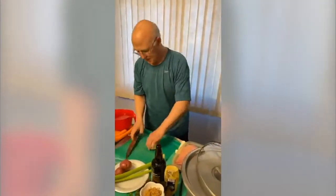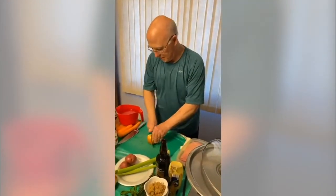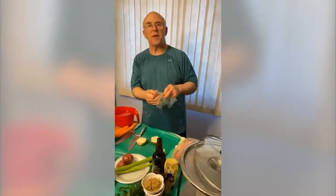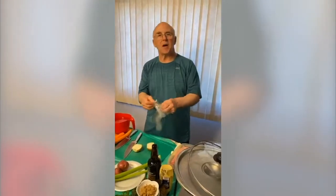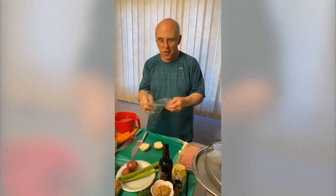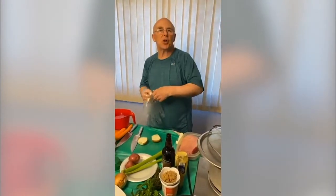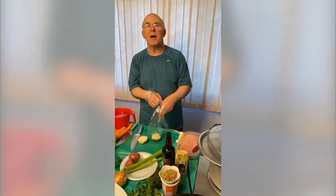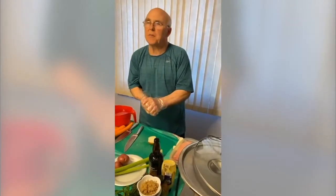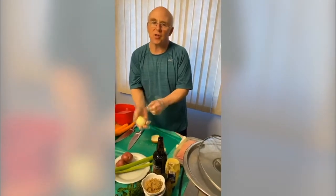Paul asks: do you have a tip to reduce the salt in corned beef? Can it be soaked in cold water? You can rinse the corned beef many, many times to get whatever salt you can off of it, but it is so soaked into the corned beef — that's what gives it the flavor. So just rinse it off as many times as you can and then start cooking it.